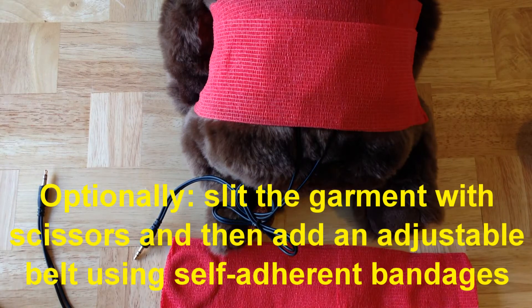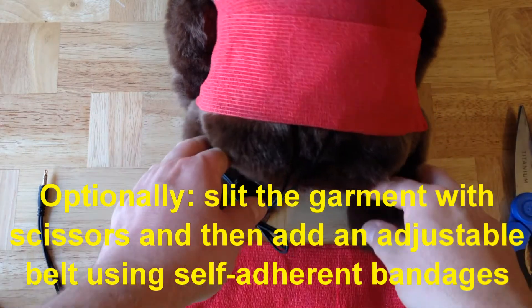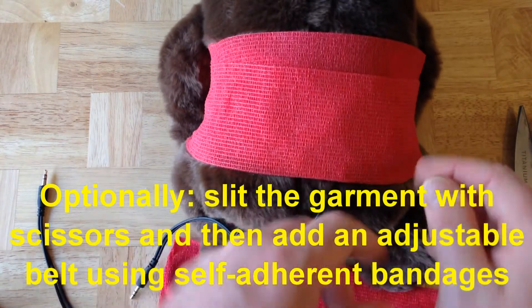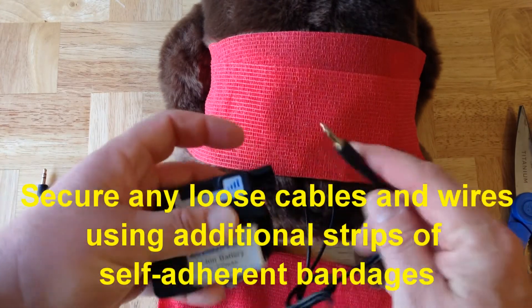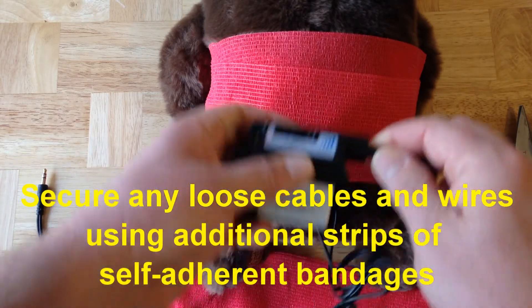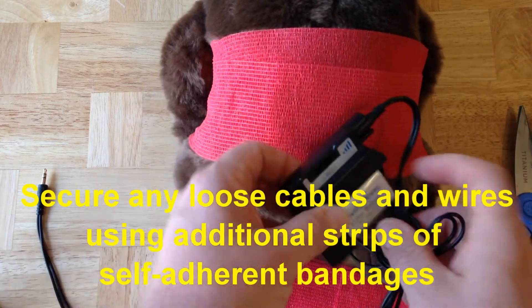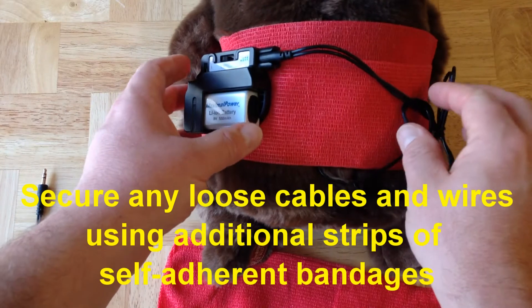For example, you can use scissors to slice across the garment and create an opening. You can then add additional strips of the self-adhering wrap to make an adjustable belt closure. You can also add strips to hold the pulse generator and the cable wires in place. In this case, I may wish to place the pulse generator off to one side and the cable wires off to the other side.